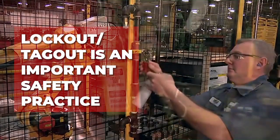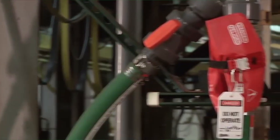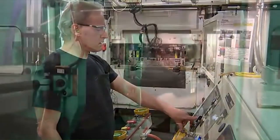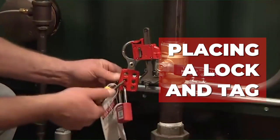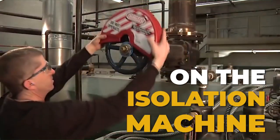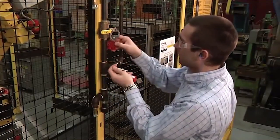Lockout and tagout is an important safety practice used in the workplace to ensure equipment is properly powered off and isolated before performing any maintenance or repairs. It involves an authorized employee placing a lock and tag on the isolation machine or piece of equipment, then removing it once all necessary work is finished.